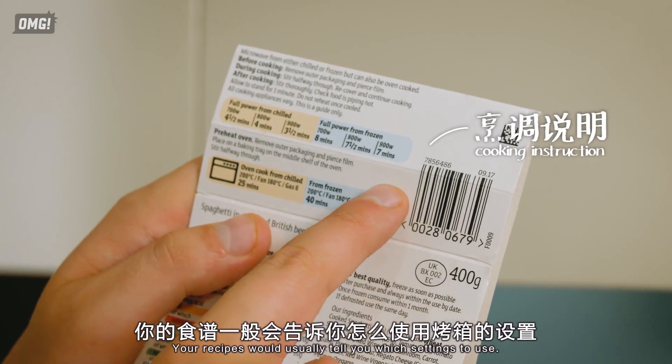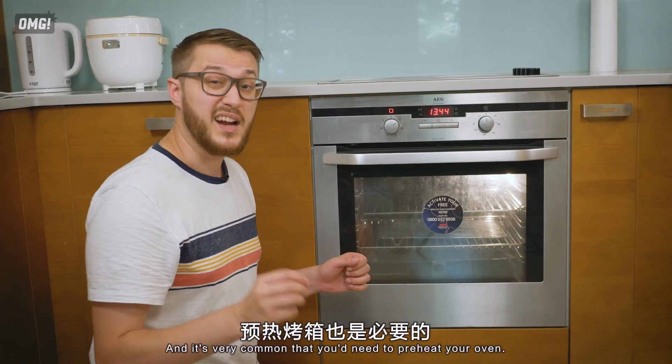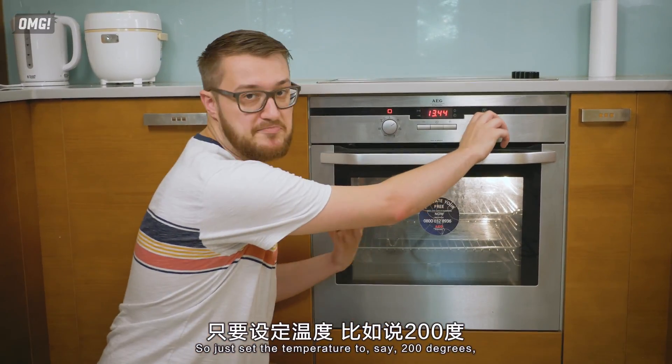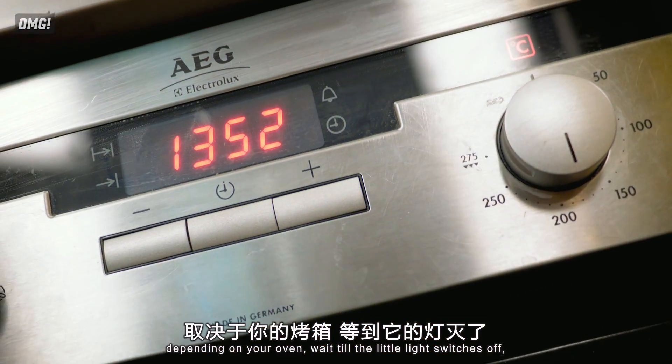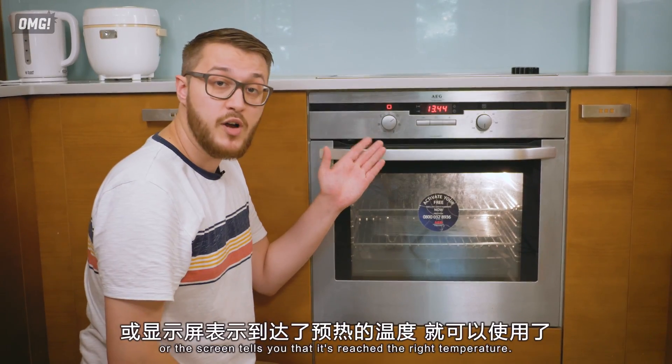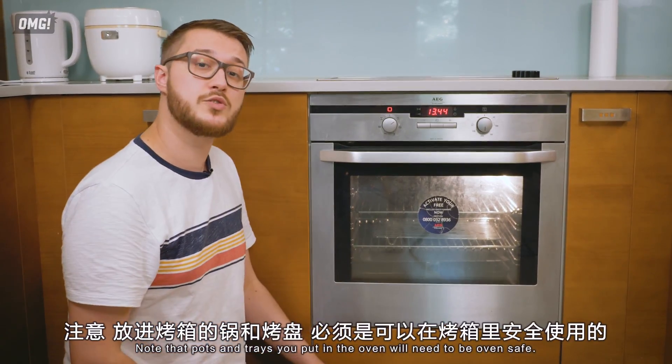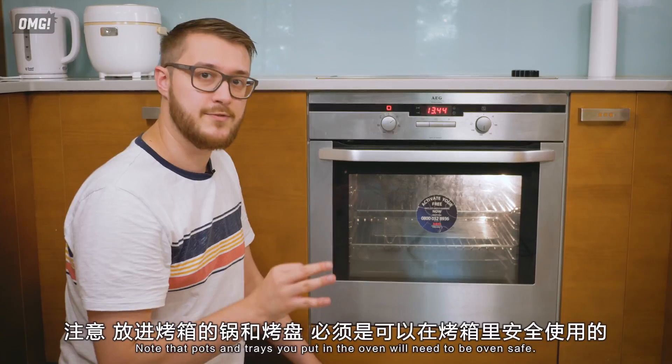Your recipes will usually tell you which settings to use, and it's very common that you'll need to preheat your oven. Just set the temperature to, say, 200 degrees — depending on your oven — and wait till the little light switches off or the screen tells you it's reached the right temperature. Note that pots and trays you put in the oven will need to be oven safe.